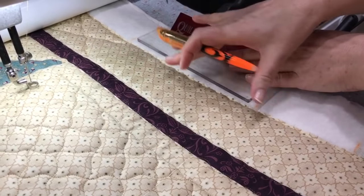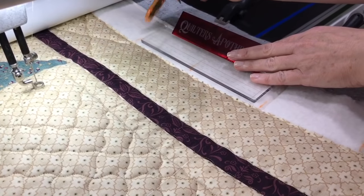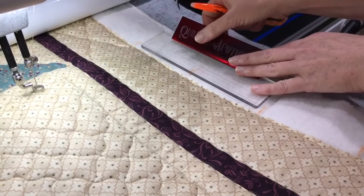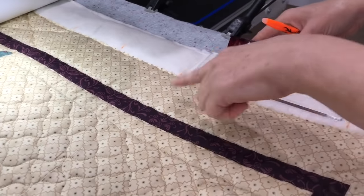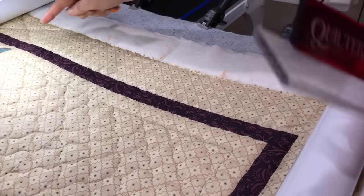I marked the corners of those blocks, then I used this ruler to mark the center. I don't need to actually measure, I just have to see — I've got about a quarter inch there, about a quarter inch here, here's center, and then I mark it. So I've marked those blocks and now I'm just going to do a simple little crosshatch.